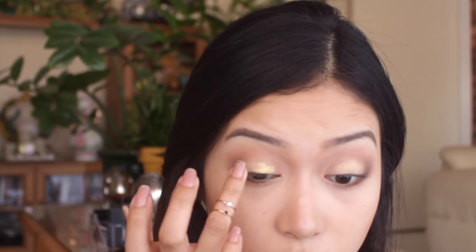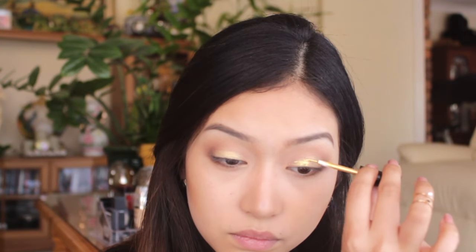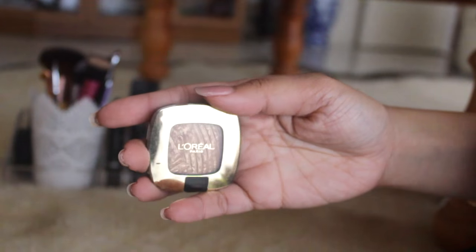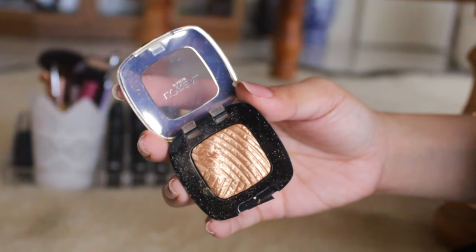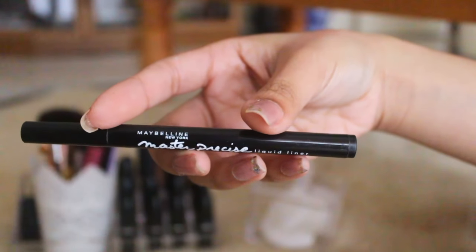It doesn't really have enough glitter so I'm just using it to act as a base for the eyeshadow I'm going to apply after, and just blending that in carefully. Then I'm taking a gold eyeshadow by L'Oreal and patting that on — I find using my fingers gives a better payoff than a brush.